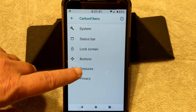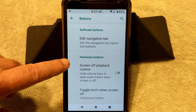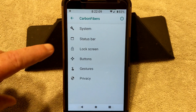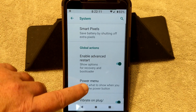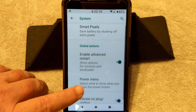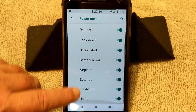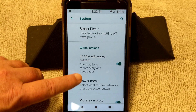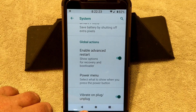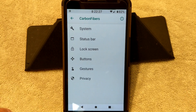I did miss something — under System, they have Enable Advanced Restart, and then underneath there is your power menu. They have a lot of things on the power menu, which I do like. And then vibrate on plug and unplug — I think it's on by default. That is it for the custom settings.